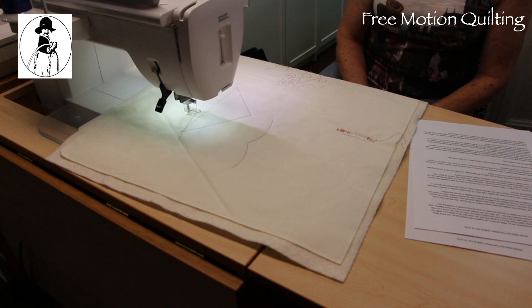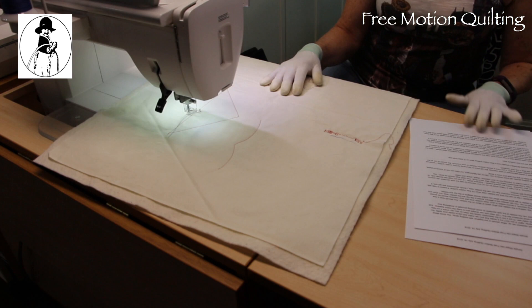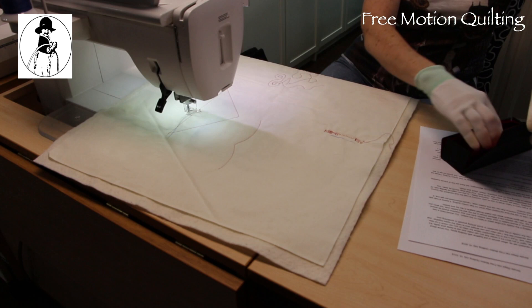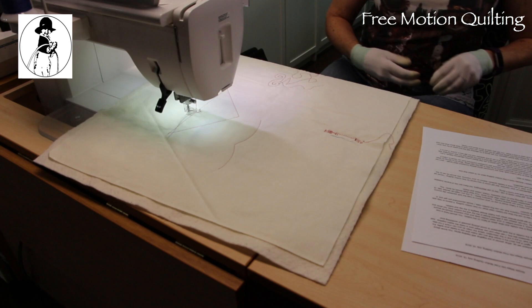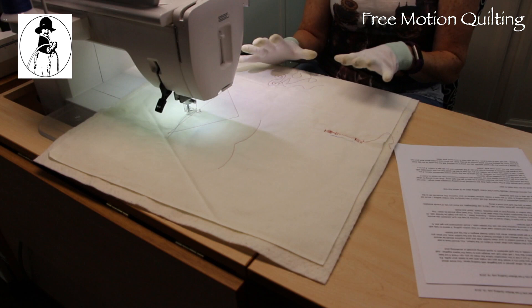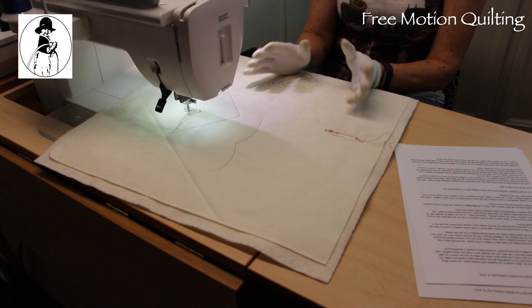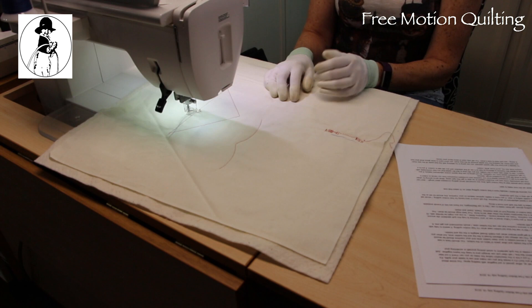When you first start, a lot of people are concerned about getting their stitches consistent — everybody wants nice even stitches. We're not going to worry about that right now. Let's try not to worry about too many things at once. What we want to do is see if we can get a consistent speed that feels comfortable. If you're stitching too fast you're going to feel out of control. If you're like me and you're a control freak, the speed adjustment will let you set it exactly the way you want.